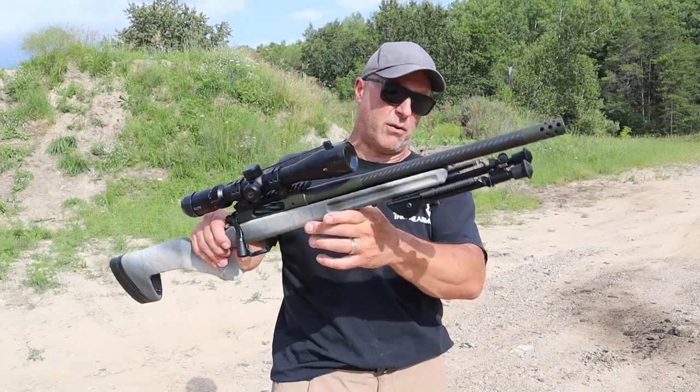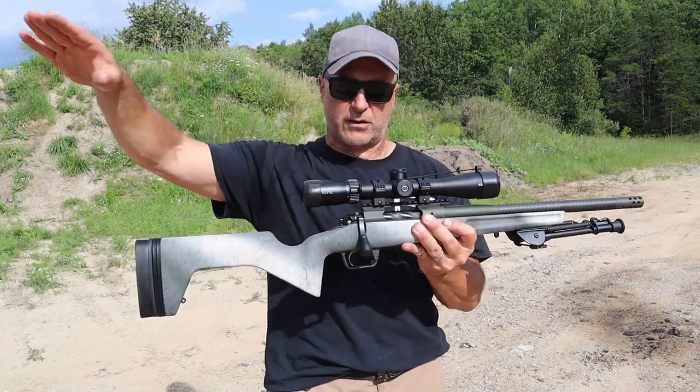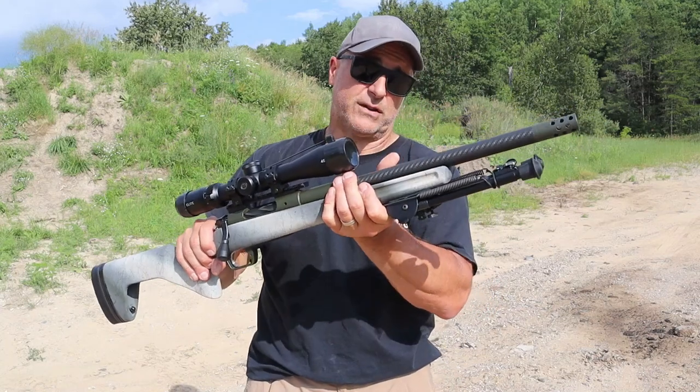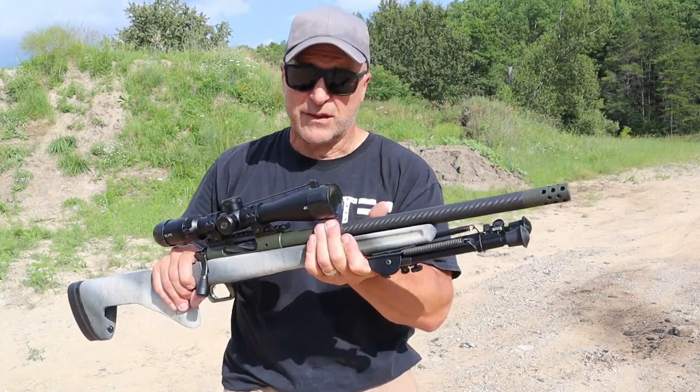It is very light — 6 pounds without the bipod or the optic. If you're the type of hunter that's going to park and walk a distance to your blind or wherever you're going, you're going to like the features and the weight savings this offers.